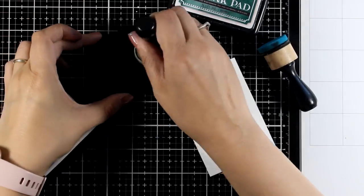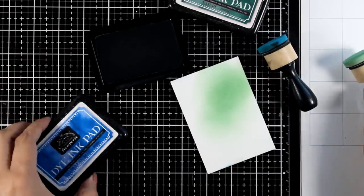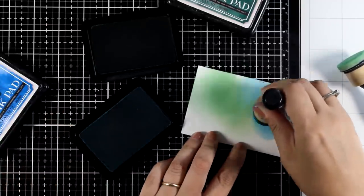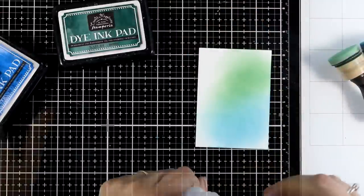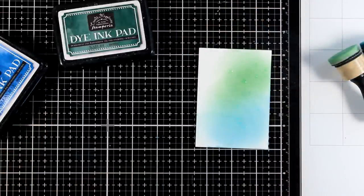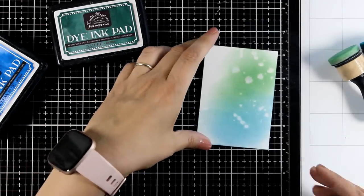Of course we need to see if we can blend colors on top of stone paper — here I'm using my dye ink pads and you will see that it blends beautifully. No matter what type of ink you use — distress ink, distress oxides, dye inks — they work beautifully just because stone paper doesn't absorb the ink instantly and the blending tool glides over it. I also want to check out how the leaf technique is going to work, so I'm adding some water splashes, blotting with a paper towel, and you can see it works beautifully.